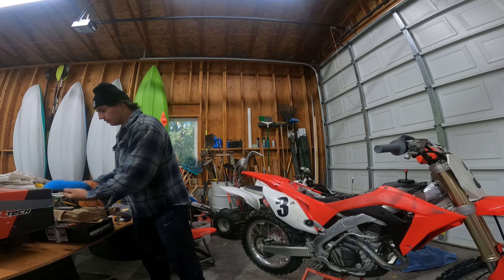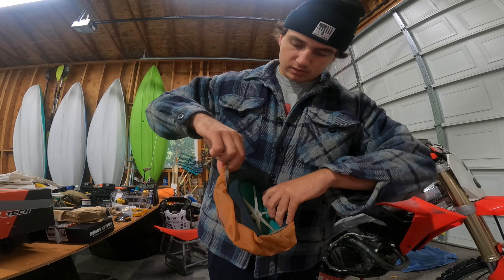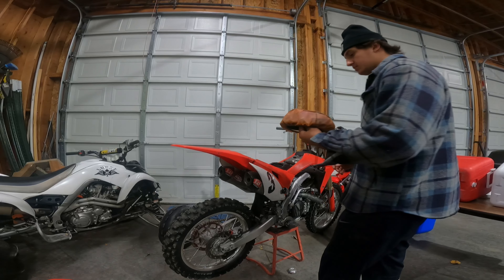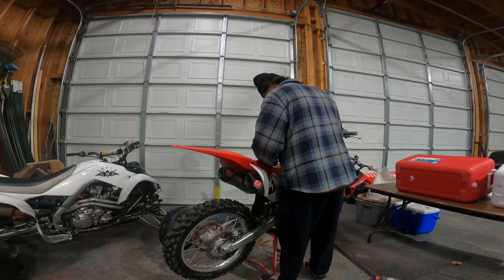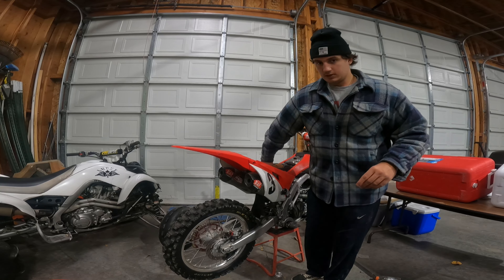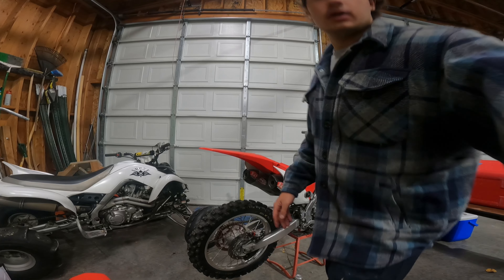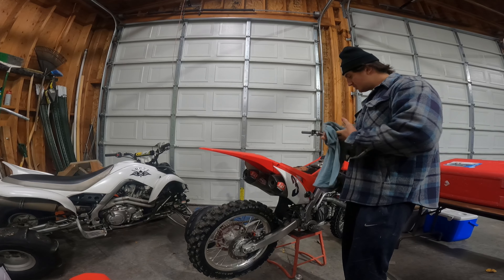I already poked a hole from last time I went to the dunes. You just slip her in just like this — not sure if the hole is going to line up perfectly, but oh yeah it does. Put this thing back on. This is my least favorite bolt to put on — super hard to do. Got the bolt in nice and snug, cap's on. That's going to prevent sand from getting in the air filter.